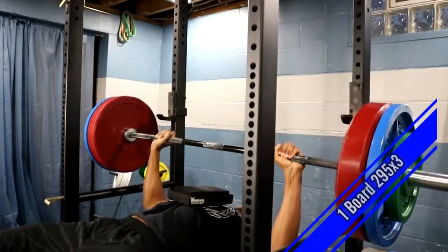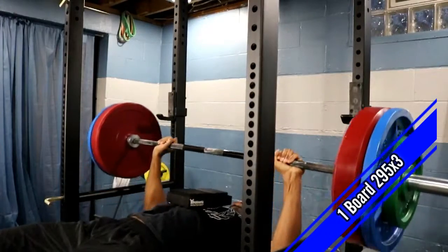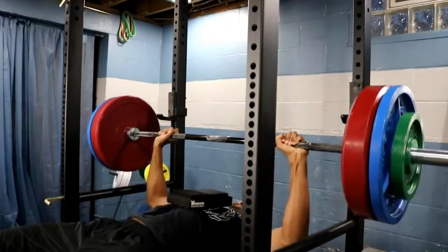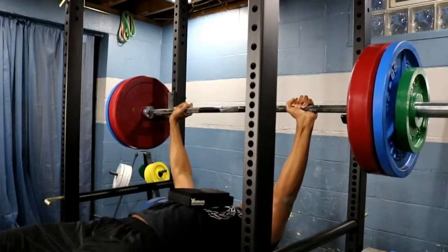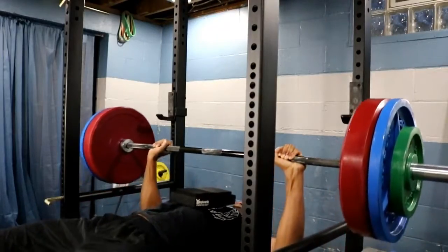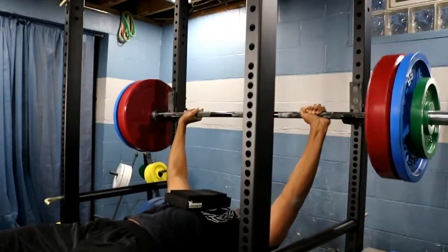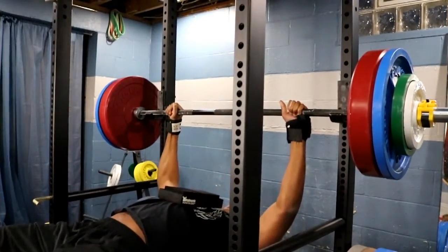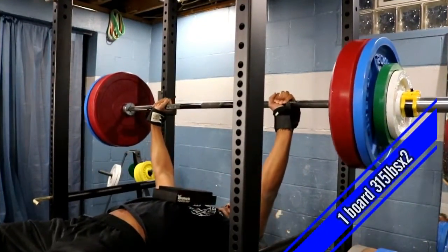Hey, what's going on everybody? James here from the basement gym. This training cycle is going to be regarding the conjugate method. The reason I chose the conjugate method was because you have a variety of change within my programming, but also still able to get the numbers and measure out where I'm at.